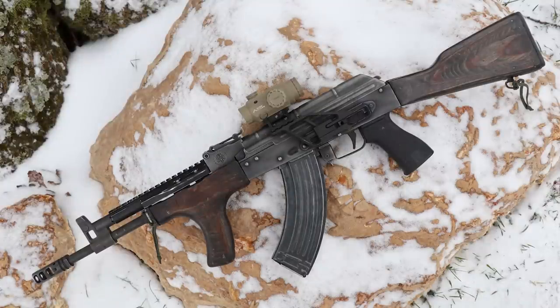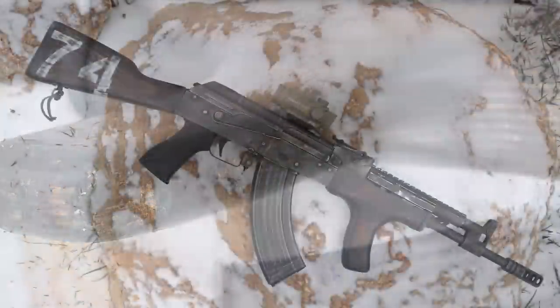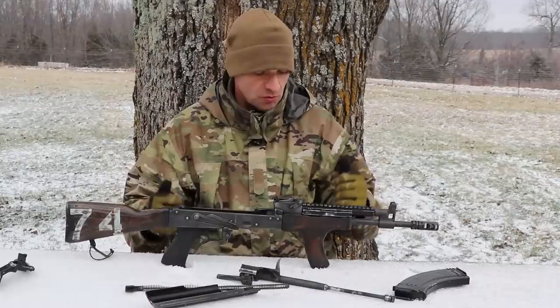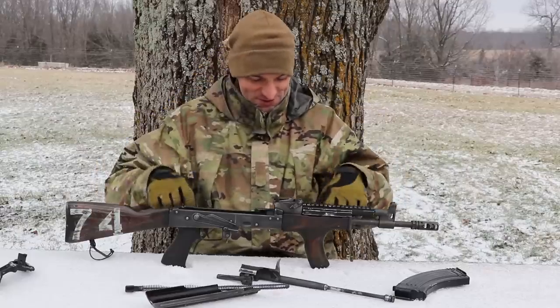We have some rust on the rear side leaf — that's from moisture exposure in the pond and swamp. Up front everything is looking good, all pins are holding up, and the wood looks great. We beat up the dust cover a little bit — there's no problem with changing magazines but you're always going to get some marks on the dust cover. Other than that, everything is looking great.